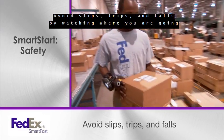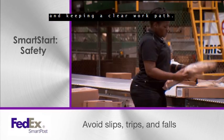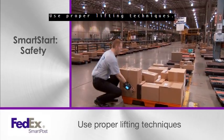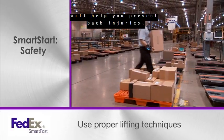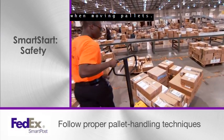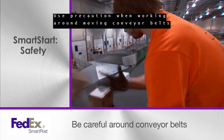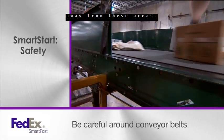Avoid slips, trips, and falls by watching where you are going and keeping a clear work path. You can minimize the potential for slips, trips, and falls by following these simple guidelines. Use proper lifting techniques — following the simple steps presented in this video will help you prevent back injuries. Follow proper pallet handling techniques when moving pallets; never manually move a pallet that has packages loaded on it. Use precaution when working around moving conveyor belts and pinch points — be sure to keep hair and loose clothing away from these areas.